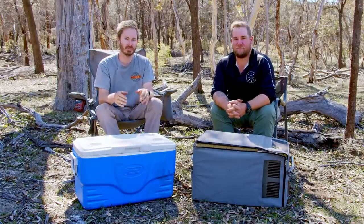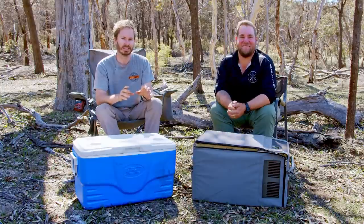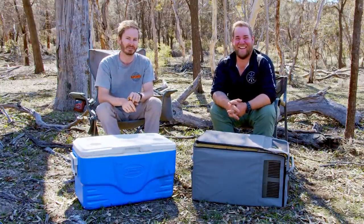Just quickly before we get into fridges — if you're enjoying this video, click the thumbs up button and subscribe to the channel. And check out Pete's channel, WA Camping Adventures — you'll see his link up there.